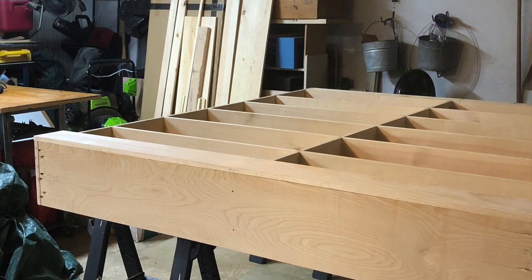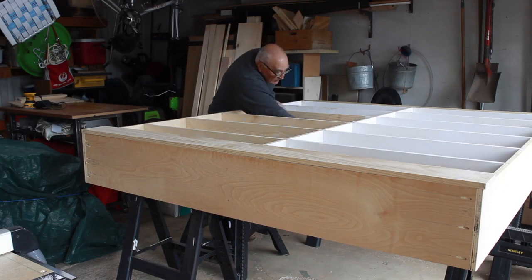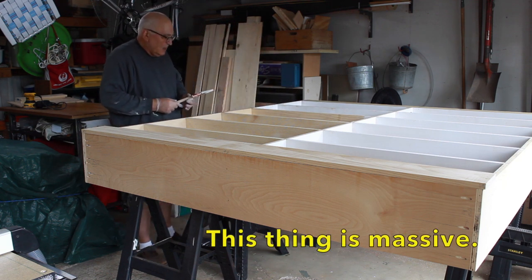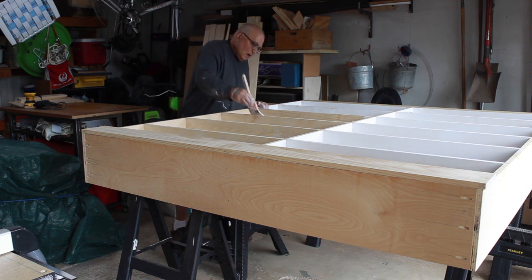Shelving and face frame are common grade one-by stock. I ripped down and used three-quarter inch plywood for the outer and middle panels. Initially, I only used pocket holes for the shelves and fit the face frame on the front without gluing up the various parts.